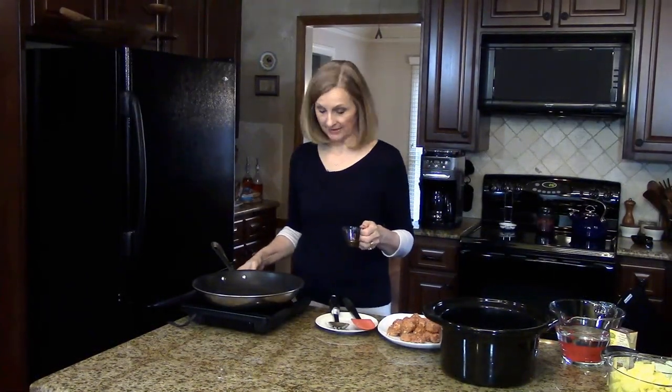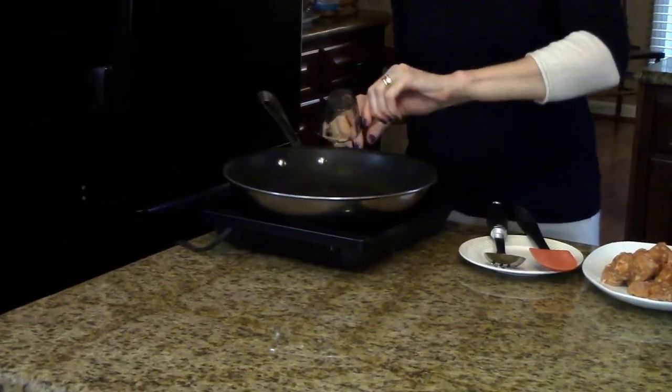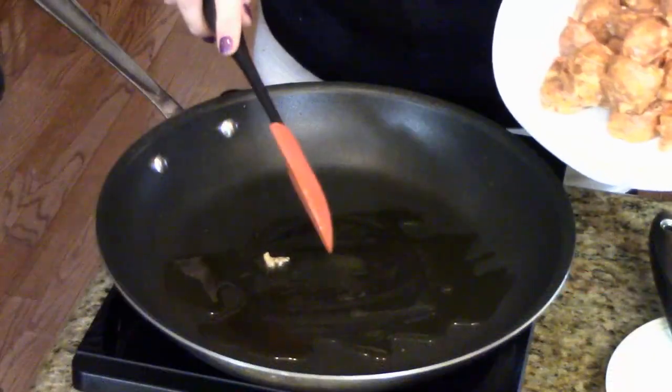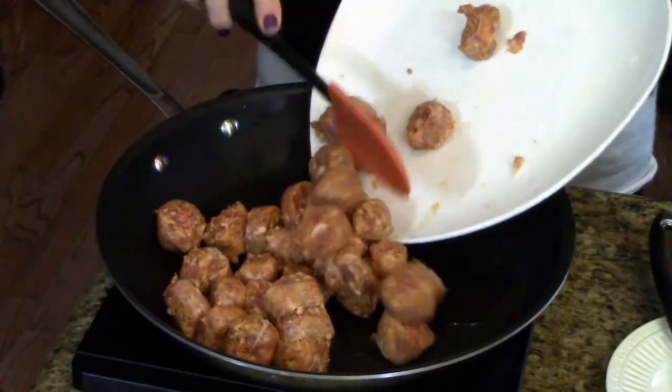First I'm going to brown my sausage, so I'm going to turn this on medium heat, put in my olive oil and let that heat up for just a minute. My olive oil has heated up so now I'm going to add my sausage and we're just going to cook this until it's browned.